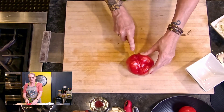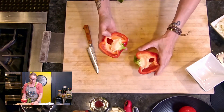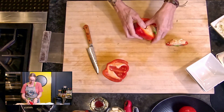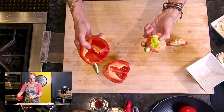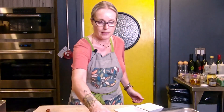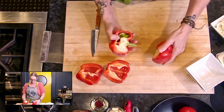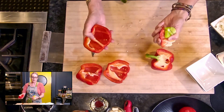When I'm prepping peppers, I just slice into them this way, pull them apart, and then I can literally just pull most of the seeds out like that. I do the same with the other side, just pulling away all the seeds. I find this is the most efficient way to get all the seeds out.